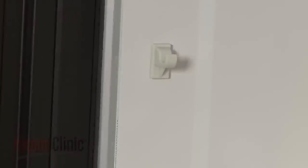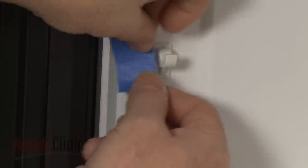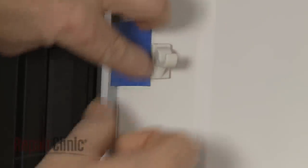If the rack support you're replacing is still intact, use a putty knife to help pry it out. You can use painter's tape to help protect the surface of the oven wall.